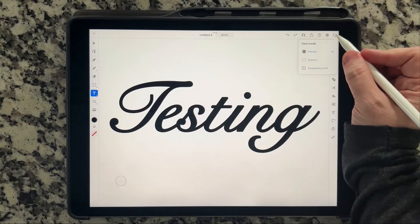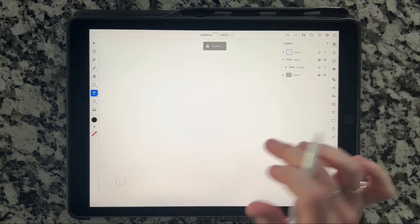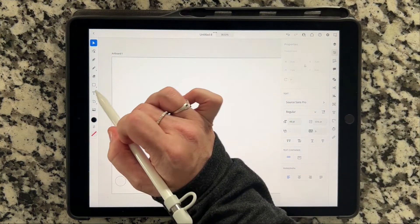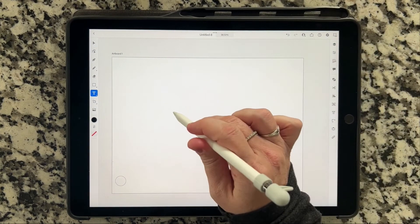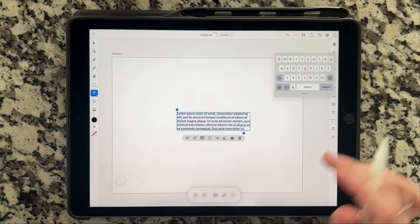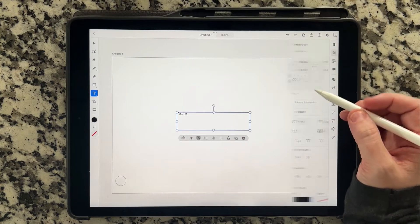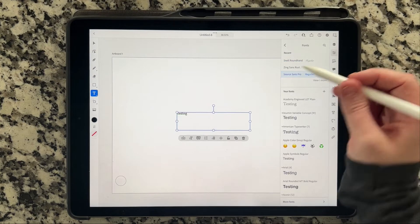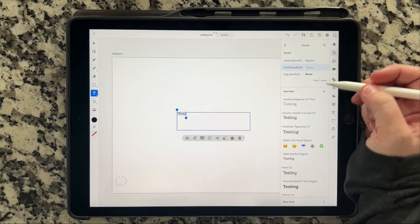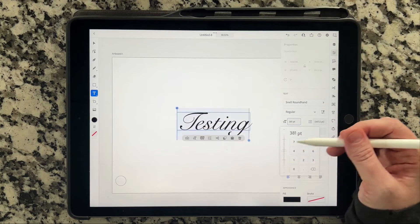I'm going to run through that quickly one more time so you can see the whole process. I'll go into layers, lock and hide this one, create another one, and zoom out. Then we're going to create the type tool and create a box. I'm going to edit the text in this box to say 'testing.' Now that we're done with that, I'm going to go in here and change it — making sure I have it selected — and go into the properties and change it to the script font. I'm going to make it much larger so we can see it, but not too big — we don't want it to disappear.